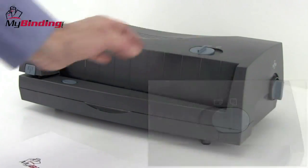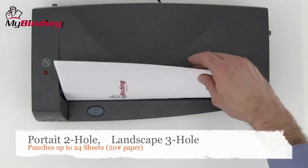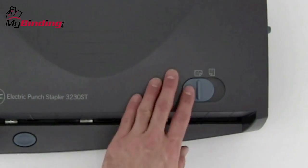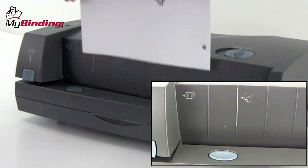The slide on top lets you decide between portrait or landscape punching, two or three hole punching, and it can process up to 24 sheets of 20lb paper per punch. When you go to punch the two hole option on the top or bottom of the page, be sure to use the centering guide on the front of the machine for that two hole punch.